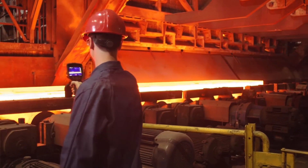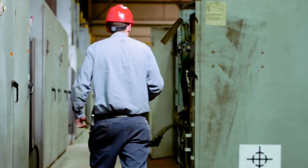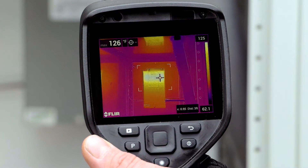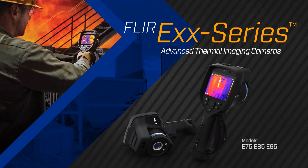When your priority is to find mechanical and electrical faults before they lead to costly shutdowns, you need a thermal imaging camera with outstanding resolution and image clarity. FLIR's new EXX series advanced thermal imaging cameras bring high-resolution infrared together with crisp detailed imagery.